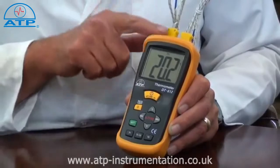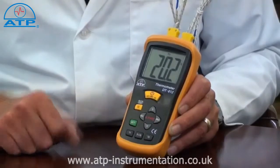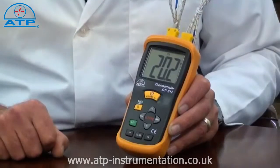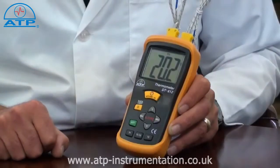Having two probe inputs, the thermometer can be used to measure two temperature sources with an easy selection of individual measurements or differential. Differential displays the difference in temperature of probe 1 temperature minus probe 2 temperature.